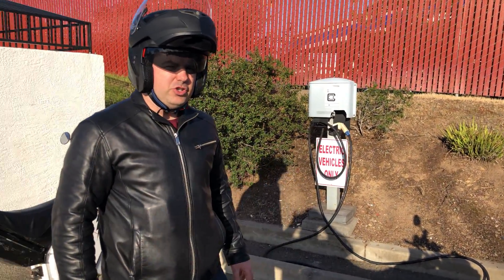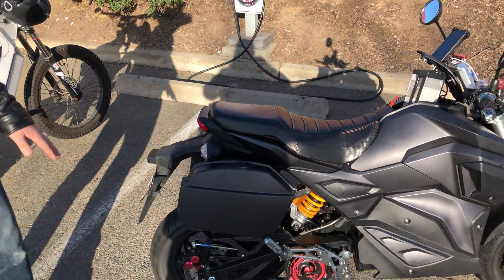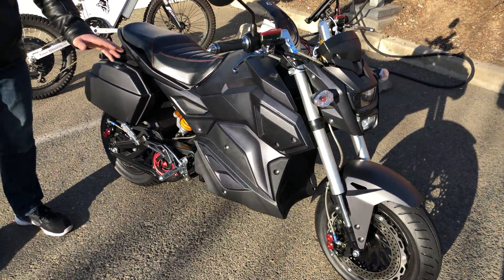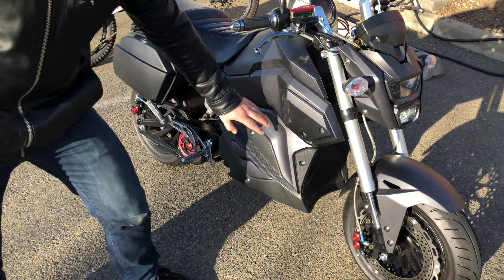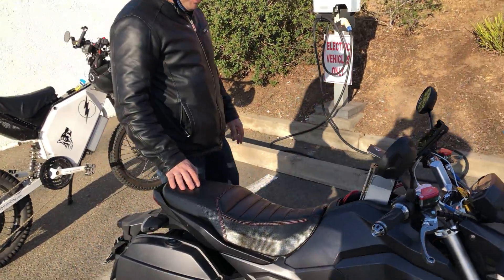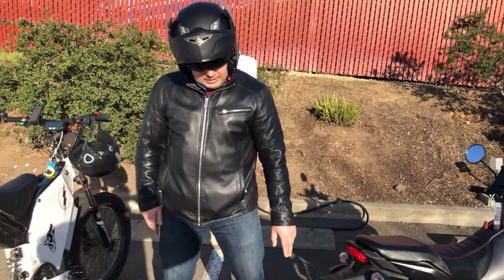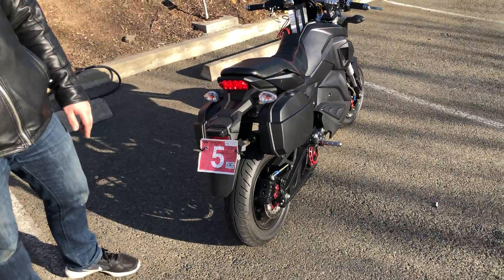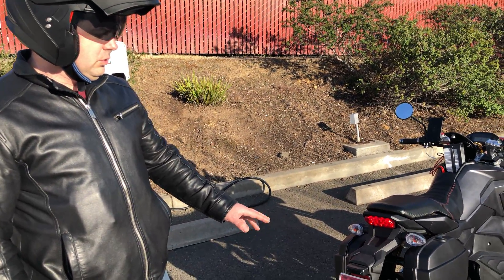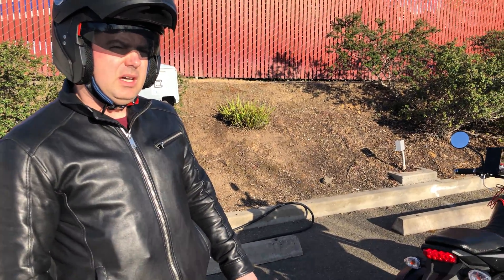We're gonna test the supercharging on this bike. This is a 20 kilowatt bike, it has a big battery and can go up to 80 miles per hour. It's fully legal, it's registered — it has a temporary registration and soon I'm going to get the permanent one; it's just pending CHP approval.